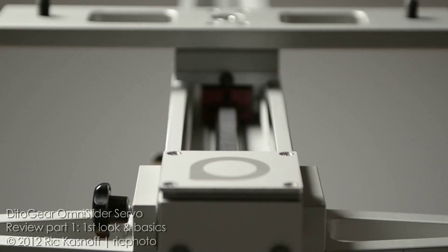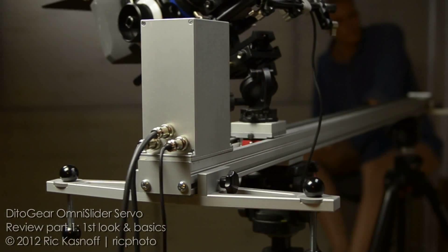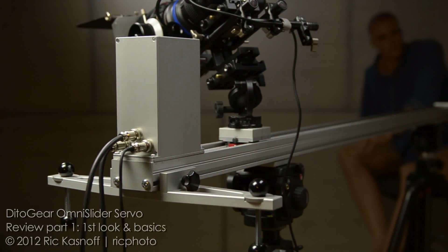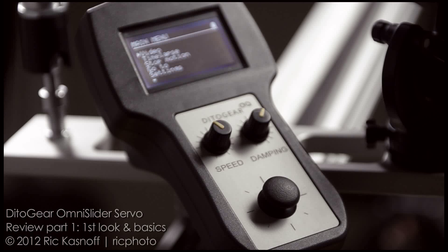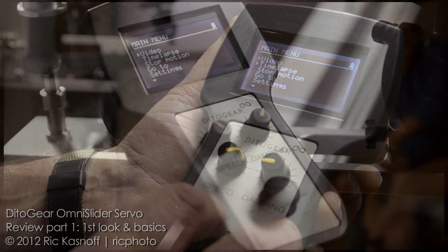It immediately impresses you with the care and attention to detail in its design, but then you start noticing its industrial build — the XLR connectors, the weatherproof motor housing, and the very simple ergonomic controller. Three inputs, a clickable joystick, and two dials — one for speed and one for damping — all lead you into a very well thought out, very logical menu.